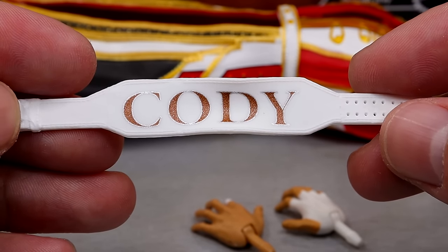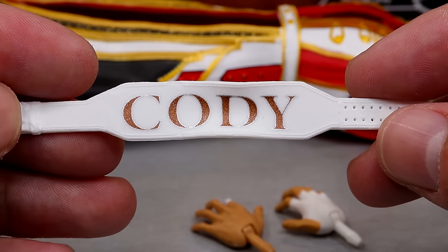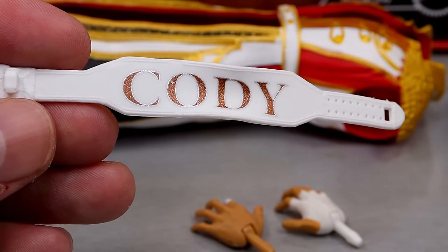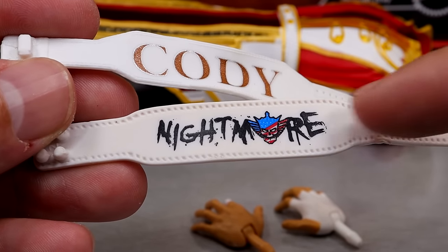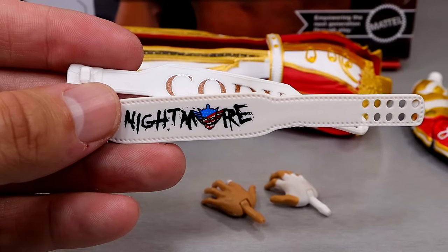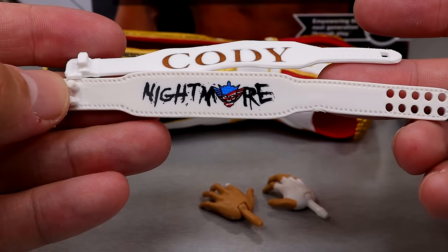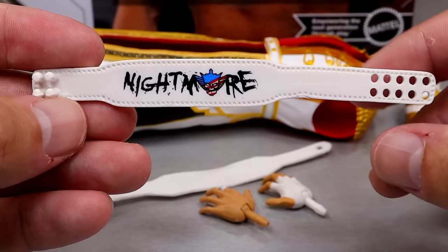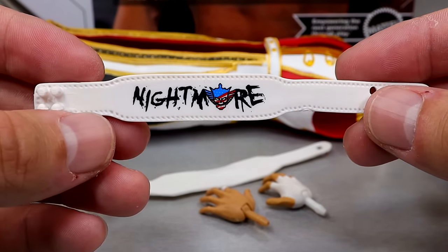The brand new weight belt that we've been waiting on for so long — not only for Cody Rhodes figures but for Hulk Hogan and other guys like this. They've used the old weight belt mold with the Nightmare on it forever, but neither one of these are really very good. The first one — the thickness is probably more accurate, I like that they have the stitching in there. But there's no loop, no belt buckle, it looks nothing like an actual weight belt. It's just kind of a strap that goes around.